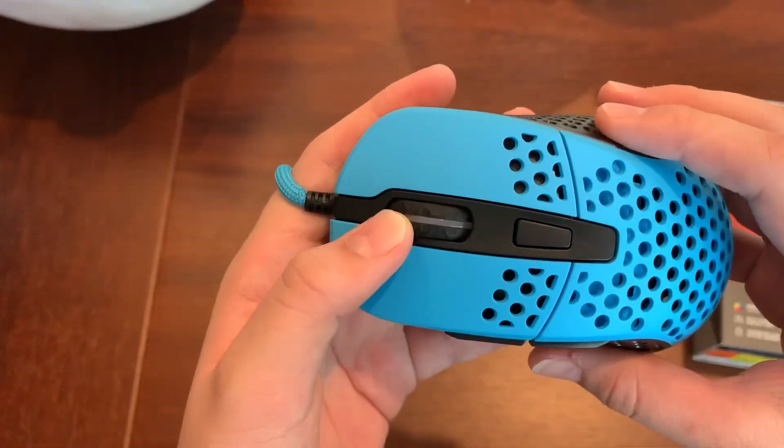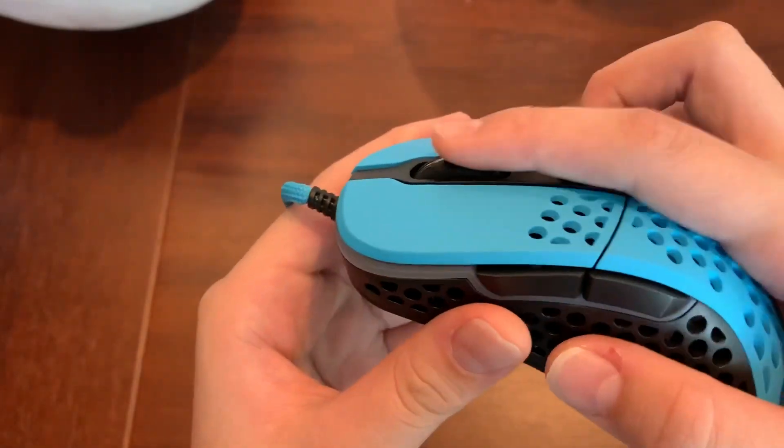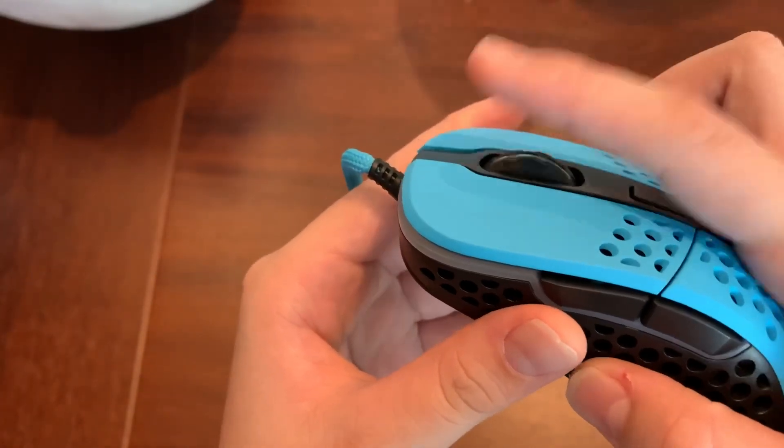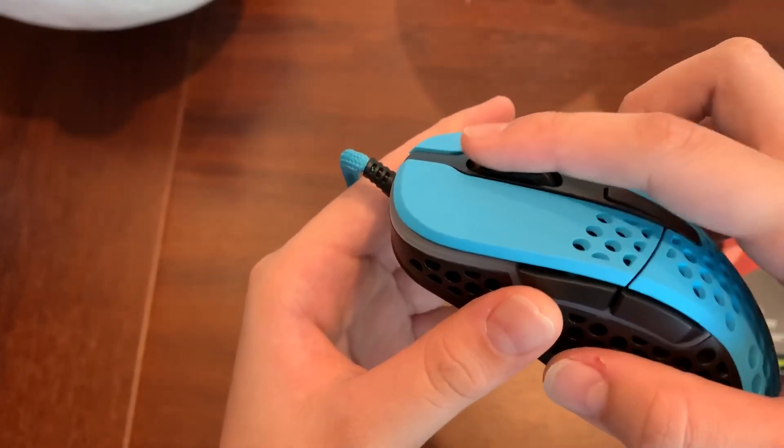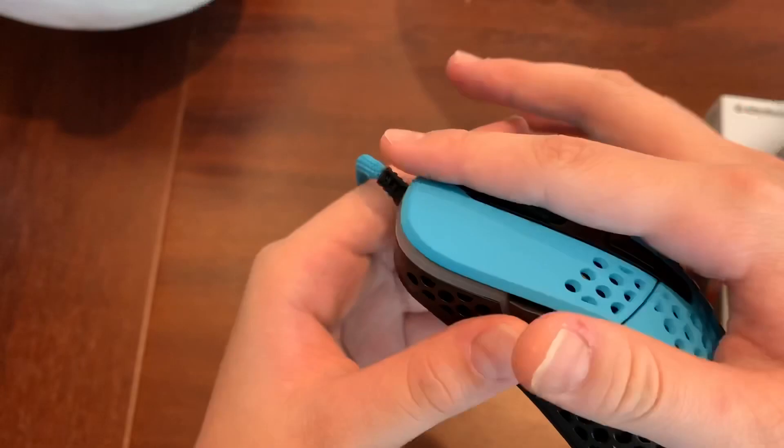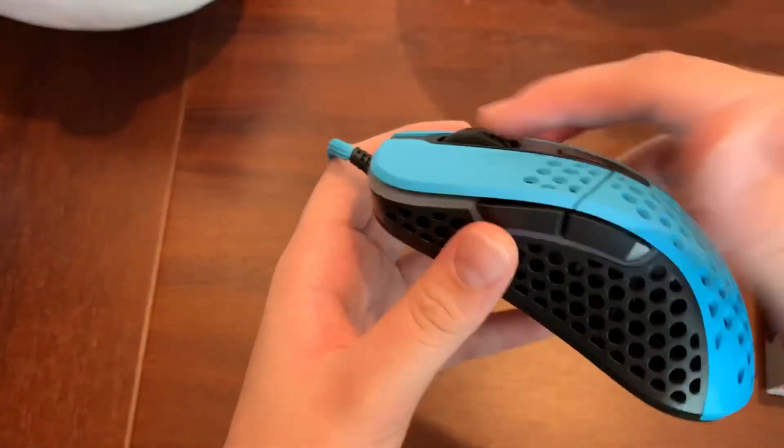Let's review the scroll wheel. A lot of people say good things about the scroll wheel. The scroll wheel feels solid — it's a little harder to roll, it has more friction. The Rival 310's scroll wheel is a lot smoother by comparison.